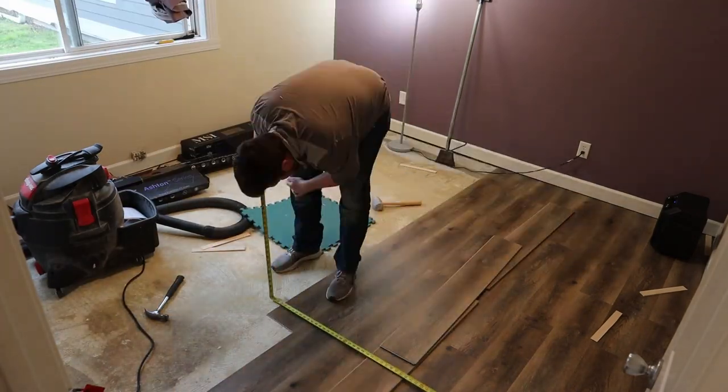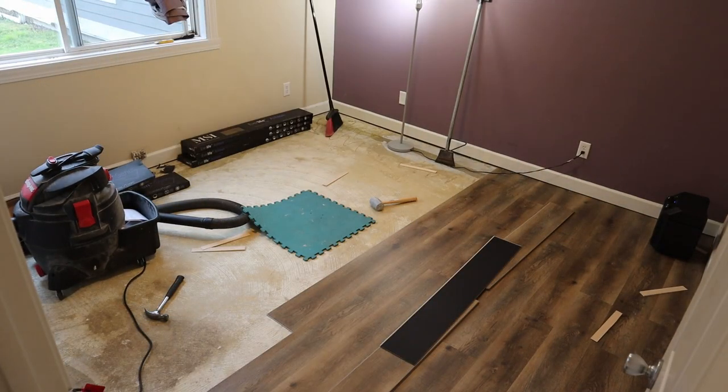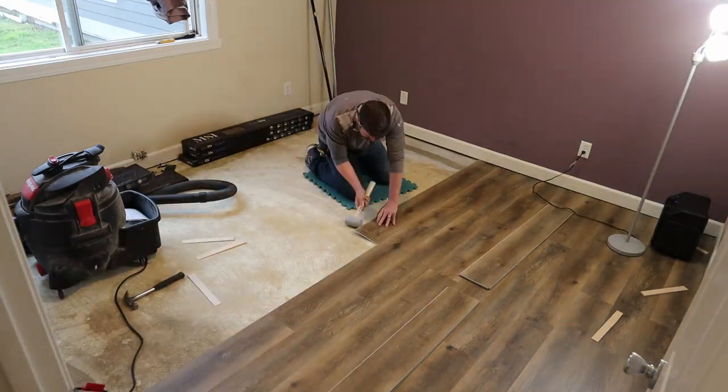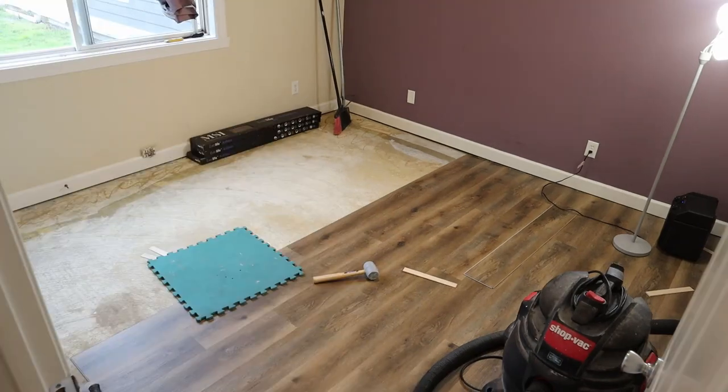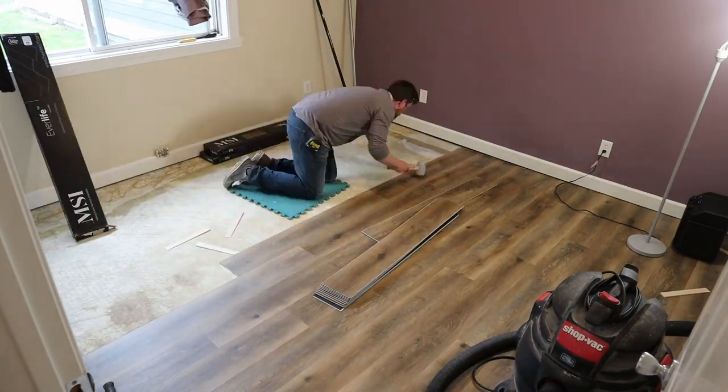This is a point in the project where I really start to feel it in my knees. You'll see me using my little green gymnastics mat that I take to most job sites to save my 44-year-old knees from the agony of a full day on concrete.